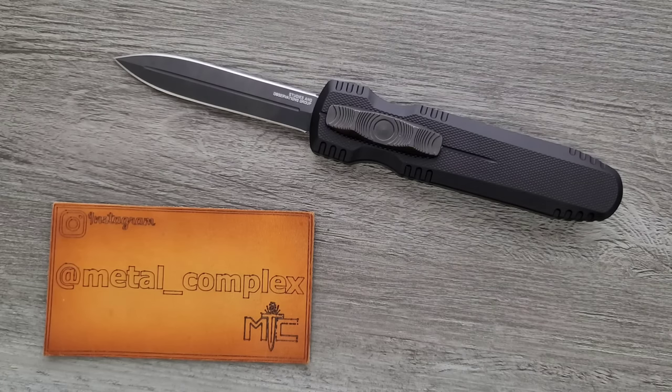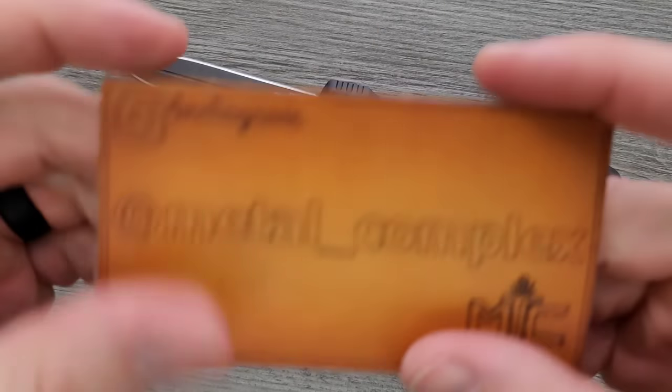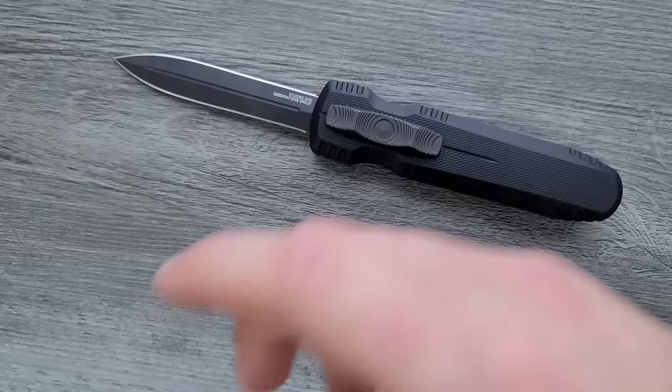Thanks to my generous patrons who are supporting me — there's a link for Patreon right down below. And please make sure to follow me on Instagram at Metal underscore Complex.